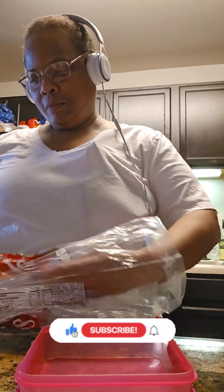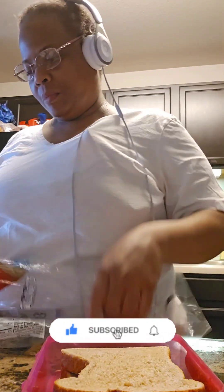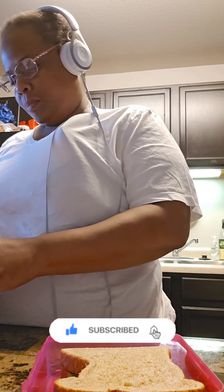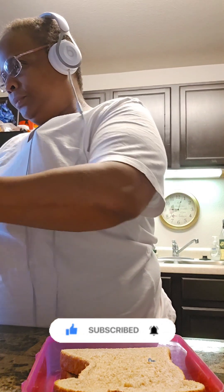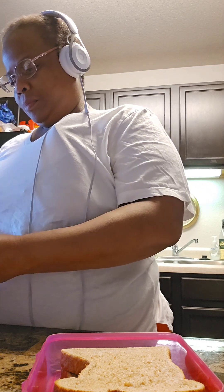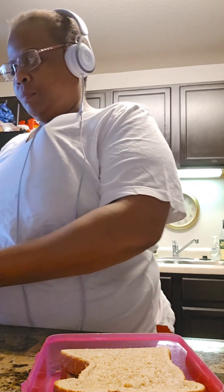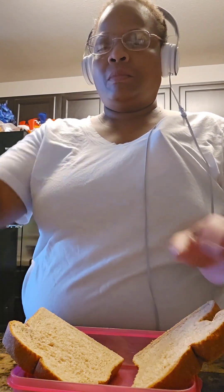So why not hang out with me while I do that? I'm going to make her a roasted turkey lunch meat sandwich today. I just grabbed two slices of whole wheat bread — that's what we use up in here for the most part.